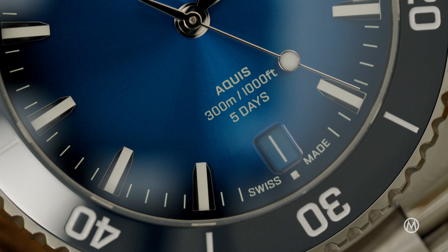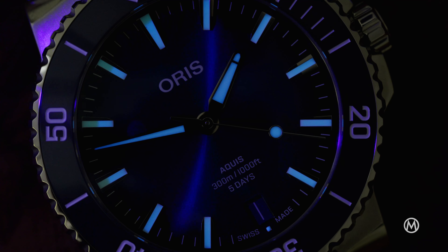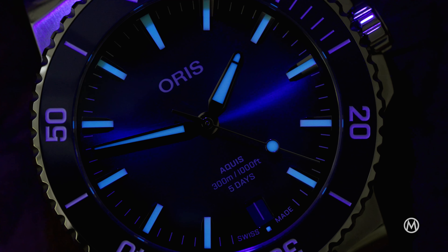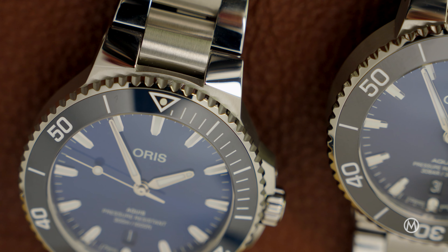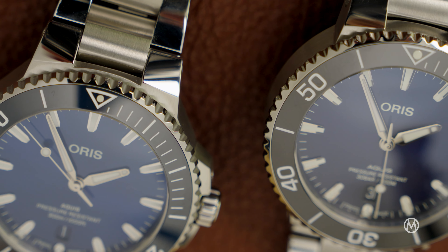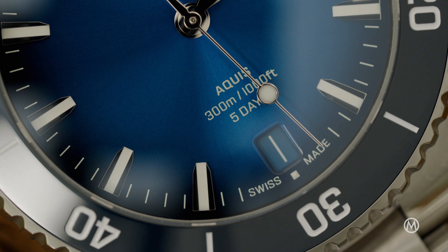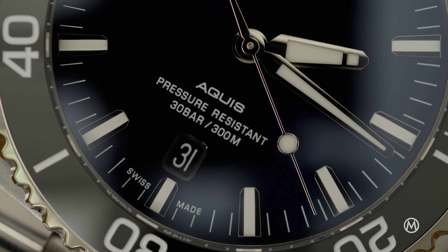Moving to the dial, AORUS has slightly reworked the shape of the shield-like hour markers, and the alpha hands have also been updated with a sharper outline and a reshaped Superluminova insert. Furthermore, the font on the dial has been renewed, and regardless of the movement inside, there's less text on the dial — which is always good because it balances everything out. Also, the date wheel will now always be color matched to the dial.